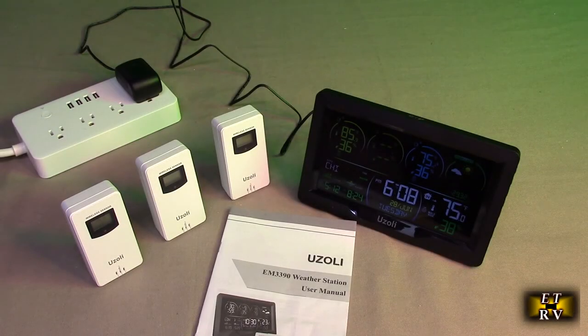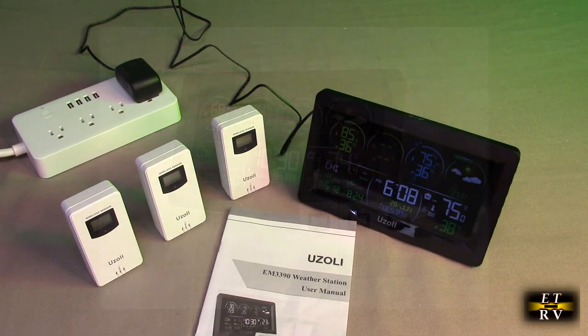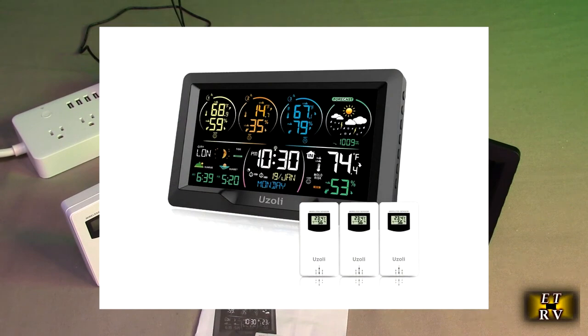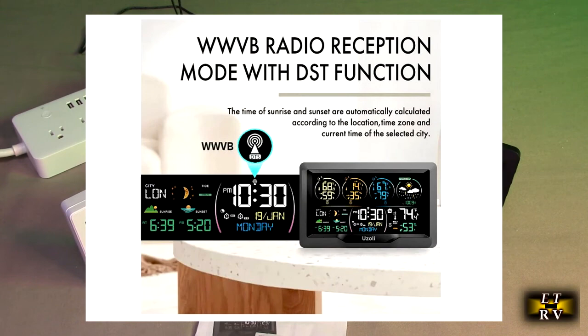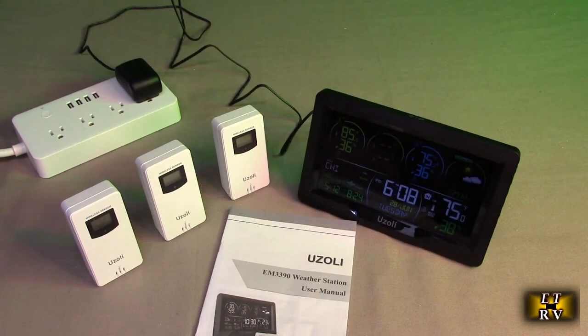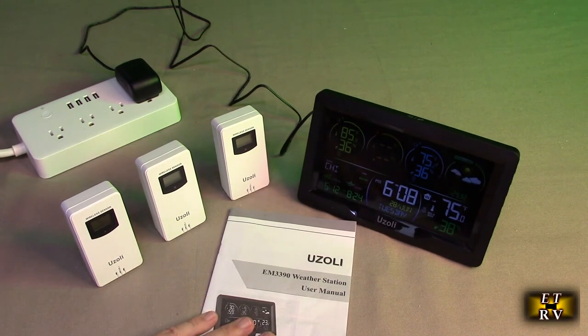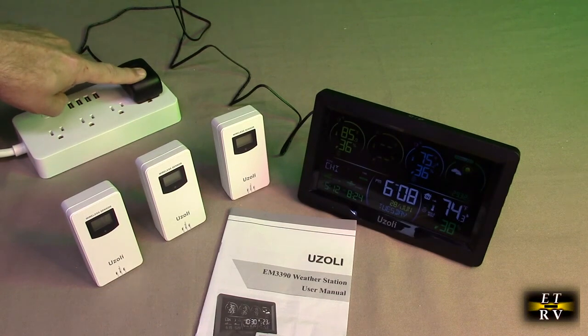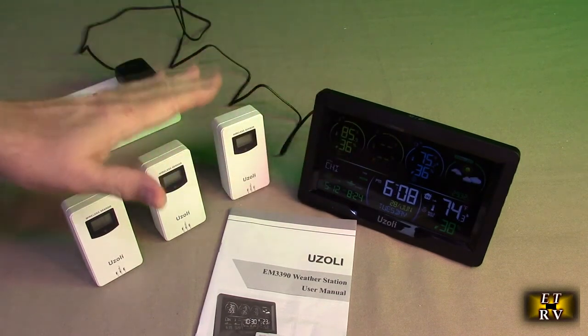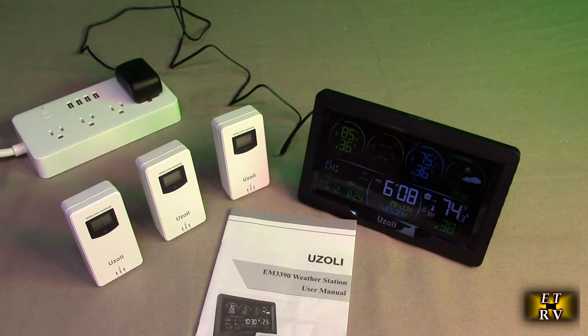Hello again, this is Robert Veach. This is my video review of the Uzzoli brand wireless indoor/outdoor 7.5-inch diagonal color display weather station with three remote sensors. It's unique because it has an atomic clock built in, a barometer, and it does moon phases. It comes with a nicely written instruction manual, a power supply, and three sensors.